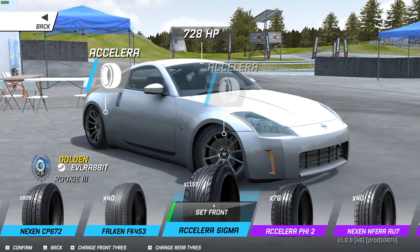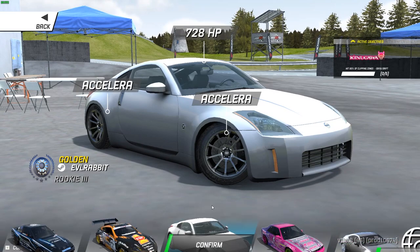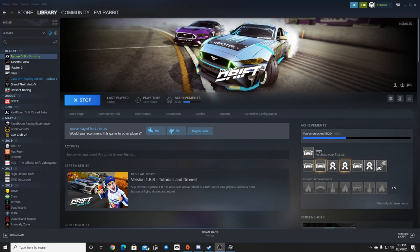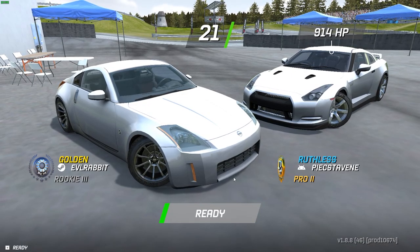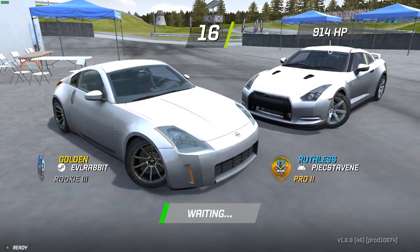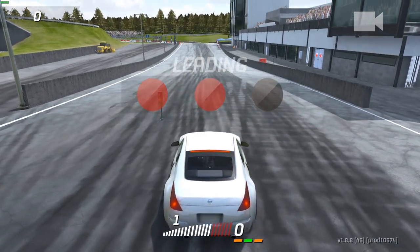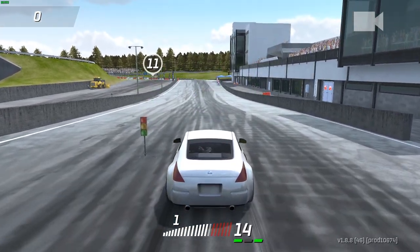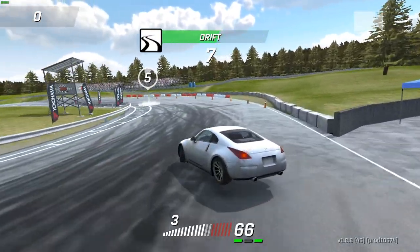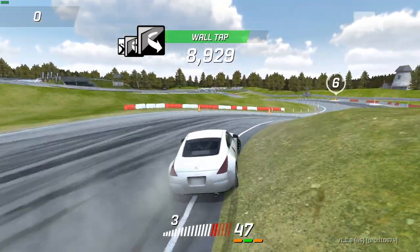Seven hundred and twenty-eight horsepower. We're gonna leave it on those tires and see if that'll be good. It looks like we have a 900-horsepower GTR to go against — let's do it. A little Z versus GTR. The 2J is very loud. I think we're already scraping. Yeah, we need to raise the car up because we are just scraping everywhere right now.